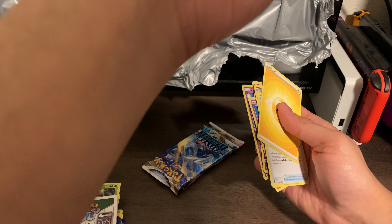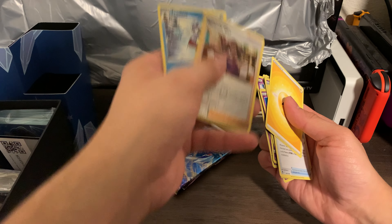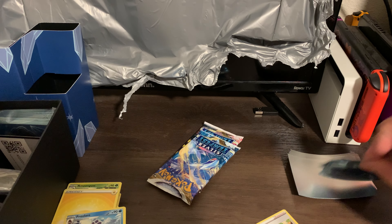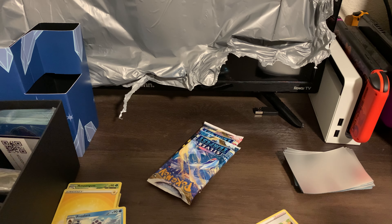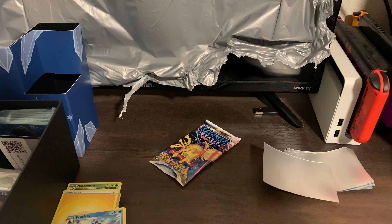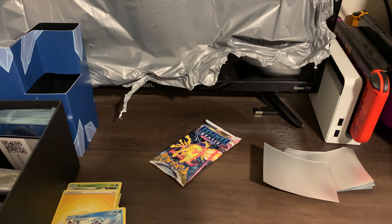What the heck is this — Furfrou, is that good? I'm not sure — okay. Stufful? I'm not sure if it's good or not; it's probably not, but I'm still gonna sleeve it just in case. I highly doubt this is worth anything. Oh look — he's on the cover of this one! Please — oh my god, please bring me something good!